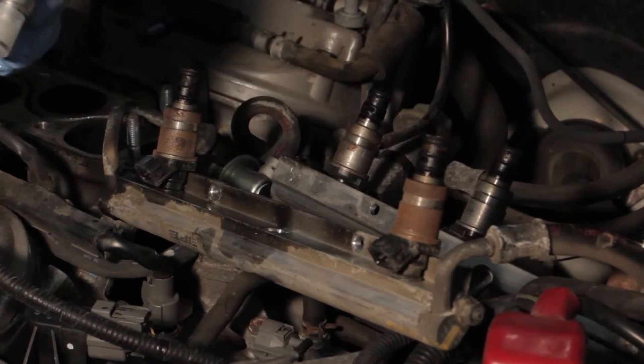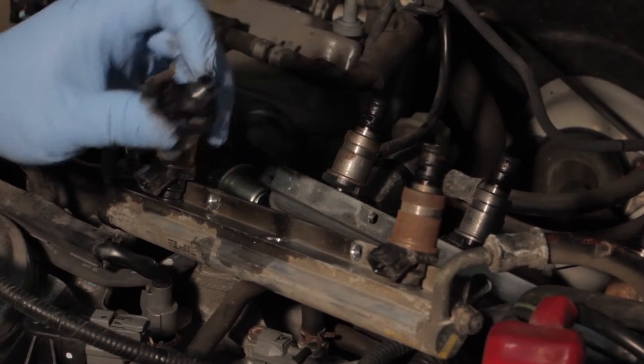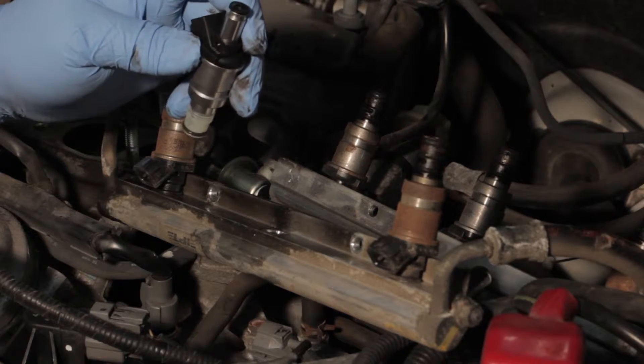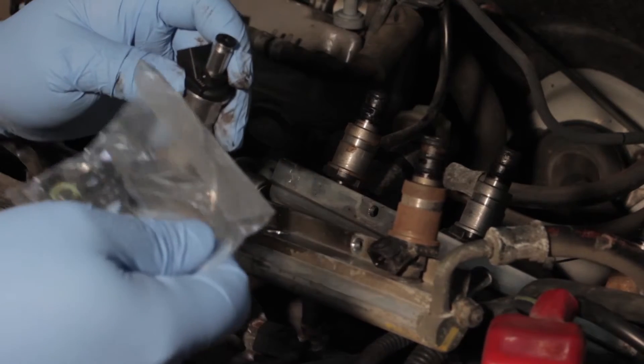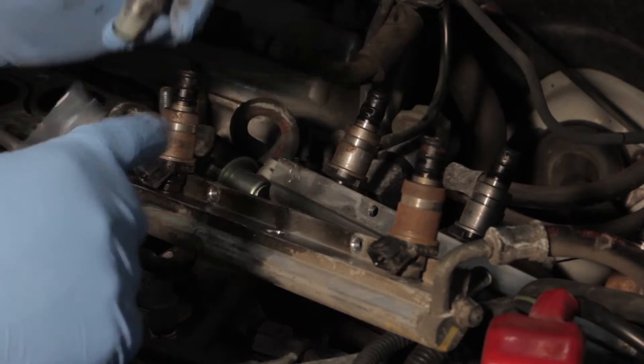We'll now take our new fuel injector and remove the protective cap. You can see this injector is designed carefully to match the original OE fit, form, and function. We'll take the service kit that came with the injector and install the o-ring on the top as well as some other seals.